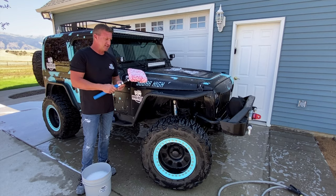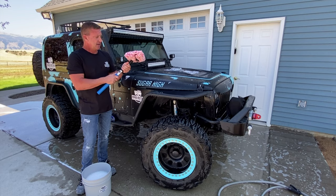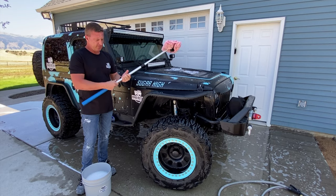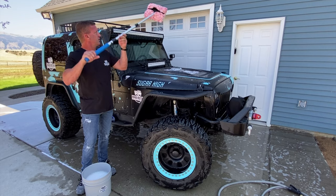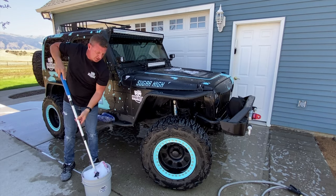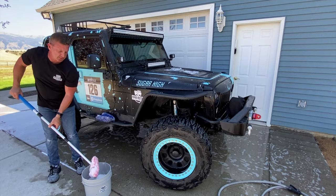The nice thing about this is it's this long to start with, and then you just twist these and it will extend pretty far out. Tighten those up, and then you can reach up on these surfaces. I'm just going to use our same wash bucket — it fits perfectly inside a three and a half or five gallon bucket. We've still got plenty of soap.